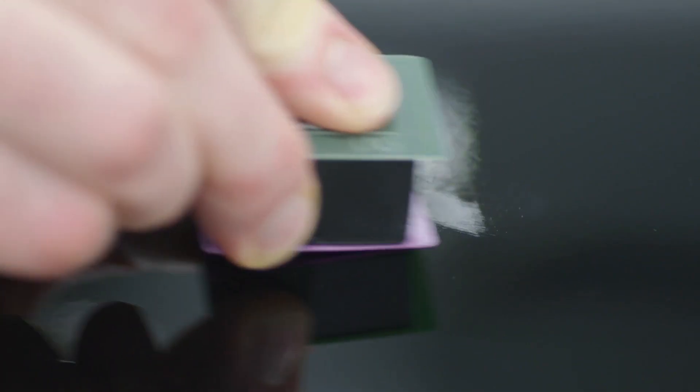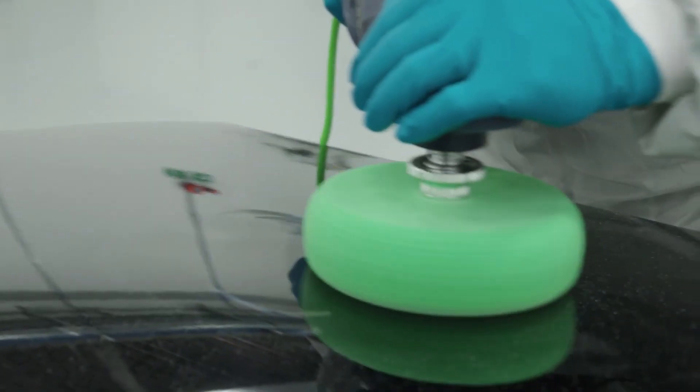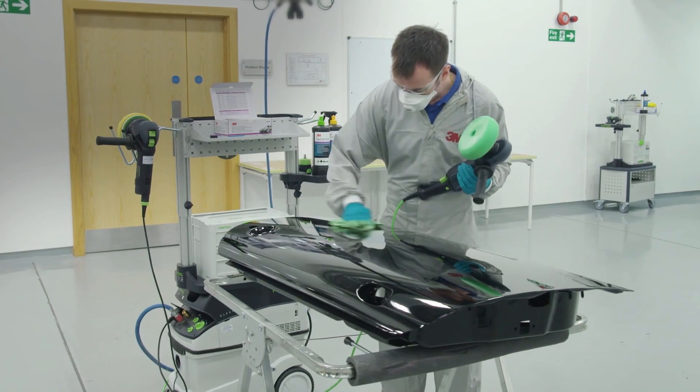In today's marketplace, defects are addressed in a manual inspection process. Material removal is very much a pressure-driven process — it's about relative velocity, how hard you're pushing, and how the abrasive is interacting with the substrate.